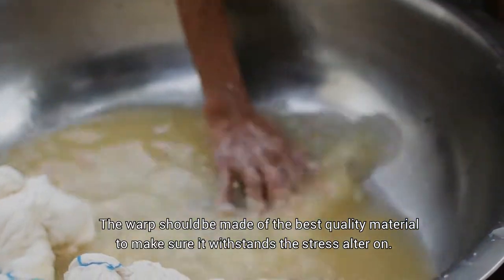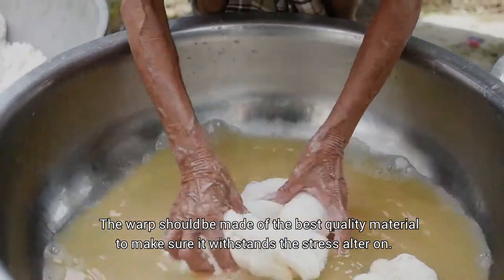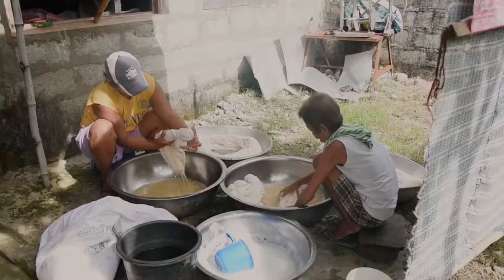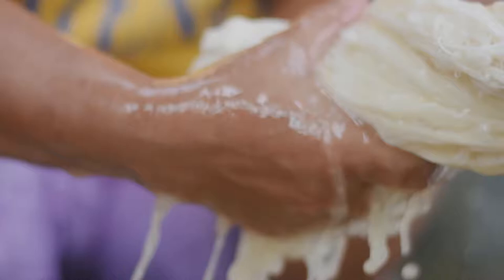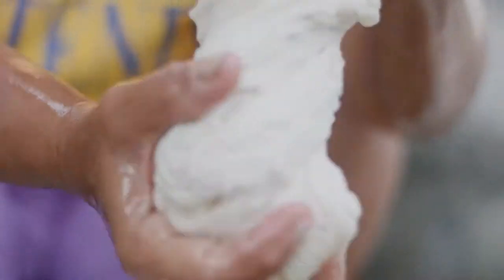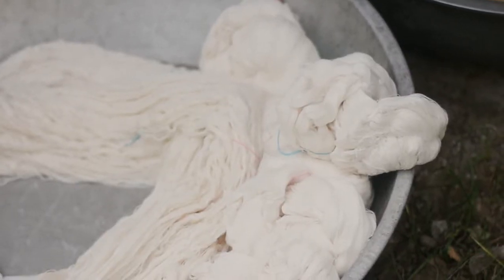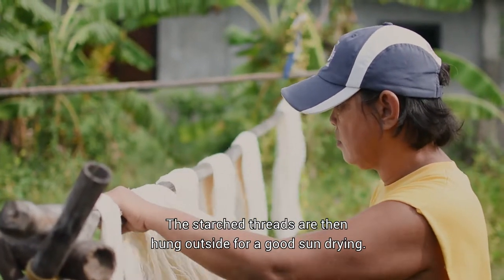The warp should be made of the best quality material to make sure it withstands the stress. The starched threads are then hung outside for a good sun drying.